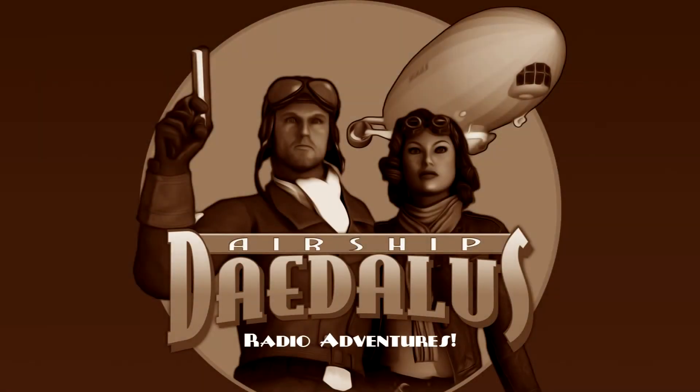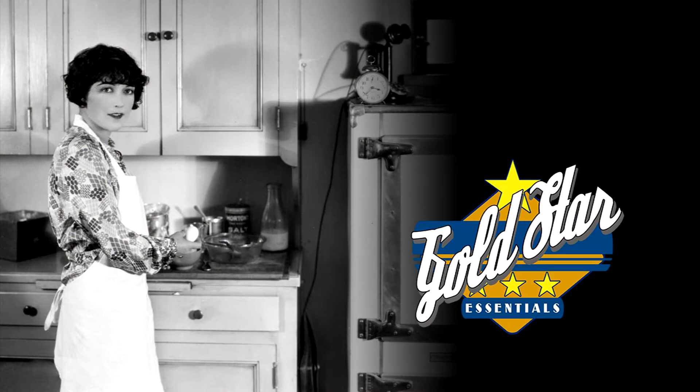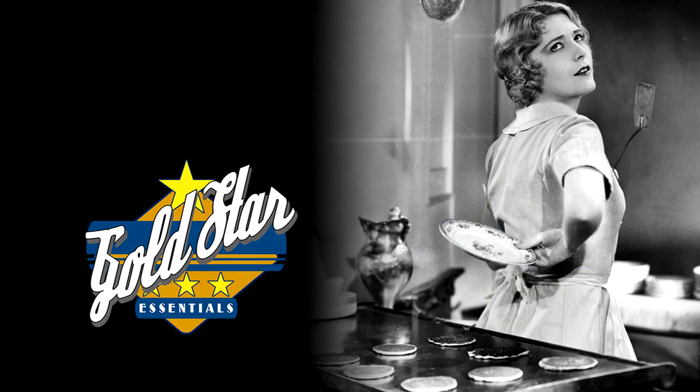We'll be right back after a brief word from Gold Star Essentials. Ladies, are you tired of endless scrubbing when baked-on food sticks to your pots and pans? You bet. I've tried everything, and nothing gets at those stubborn messes.